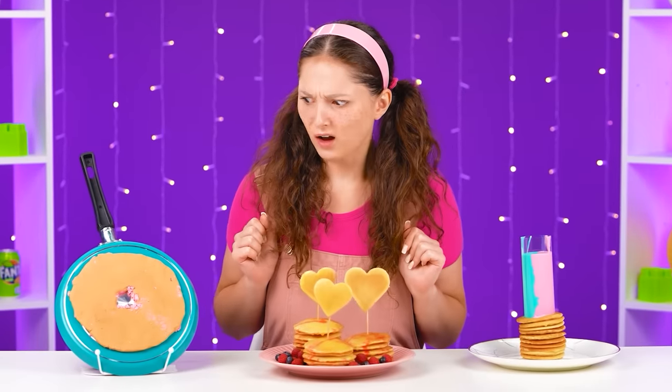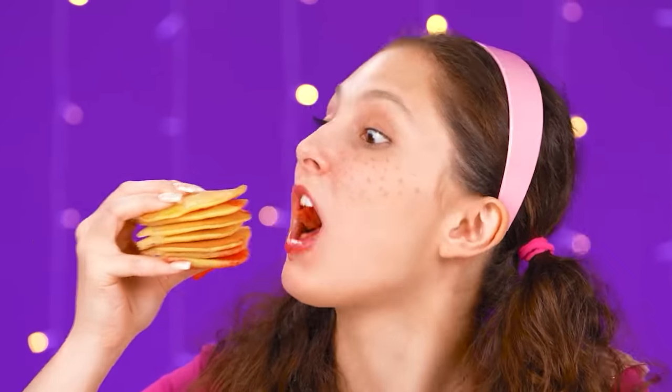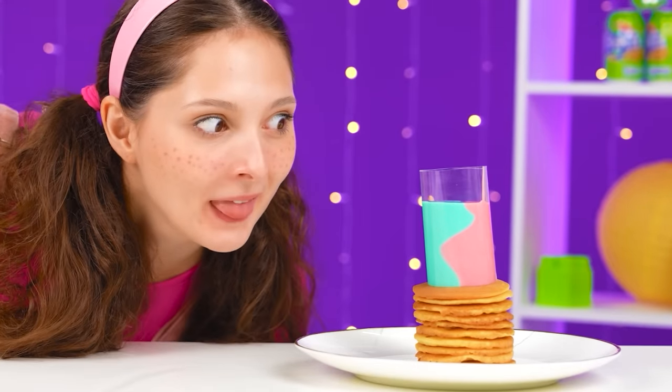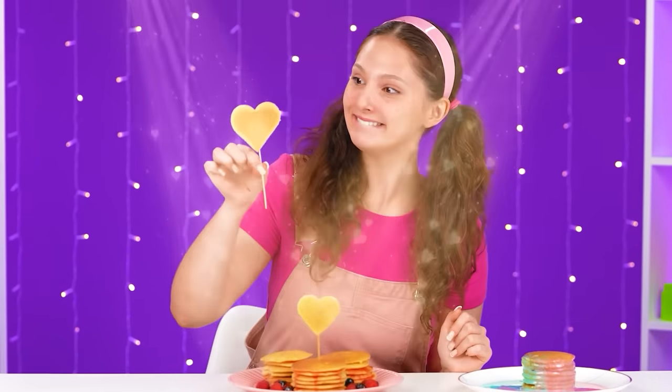Well, everything looks great, except this one. What is that — a pan? It's kinda scary to even try! What cute pancakes! Granny definitely did it! We need to try it soon! Very familiar taste! Delicious pancakes from the best grandma! What's here? We need to lift it up! How beautiful! Chef, you're a genius! We need to try it soon! It's delicious! But what to choose — Grandma or chef? I choose grandma! She has the best pancakes!